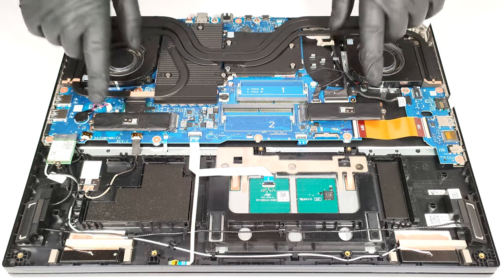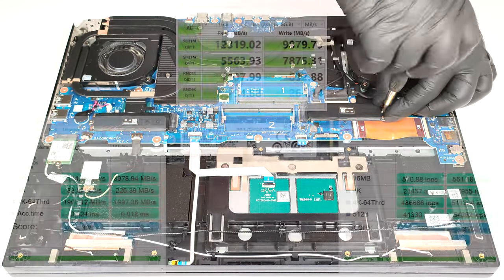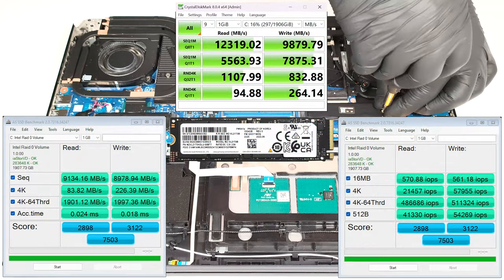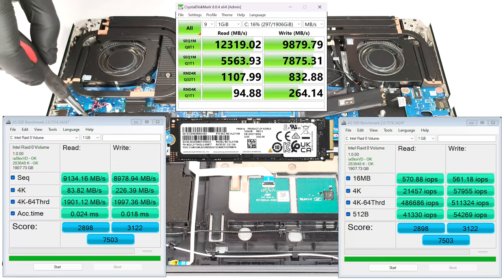In terms of storage, you can rely on two M.2 slots for 2280 Gen4 SSDs. Our machine has a duo of 1TB NVMe drives that operate in RAID 0 mode. The benchmark results are very good.